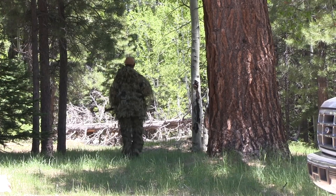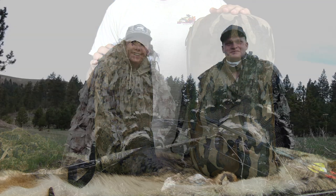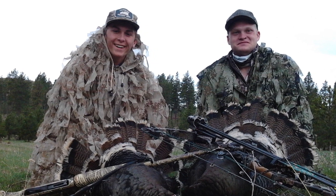Also, the strips are lighter than the ghillie strings, so the overall weight of the Killsuit is much lighter than other ghillie suits. This lighter design also makes the suit more breathable and more ideal for warmer temperatures during spring turkey or late summer deer hunts.